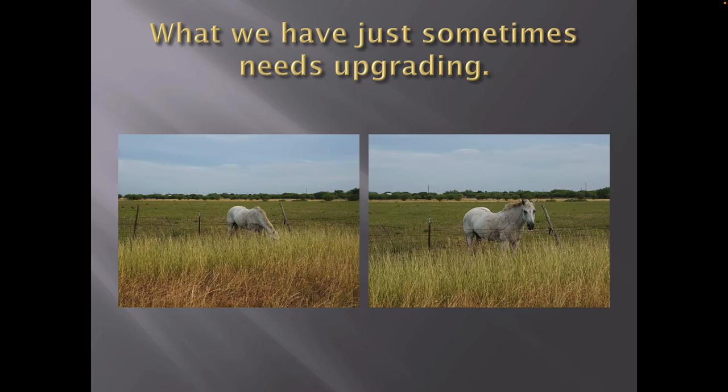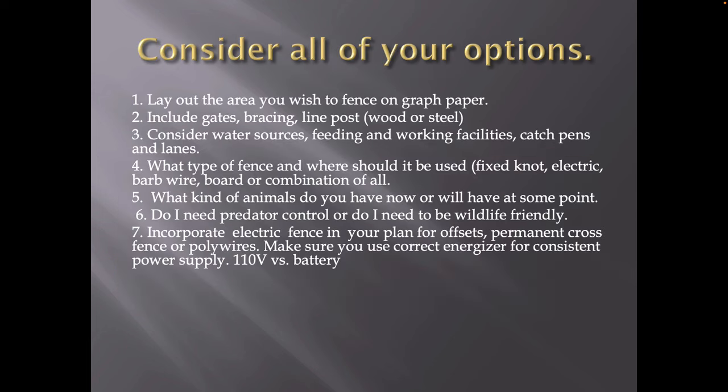We all have fences. Sometimes they just need to be upgraded. You've got fences that stuff gets through — horses, cattle, sheep, goats, you can't ever keep them in. You have to upgrade them. You couldn't put goats in that fence right there — it would not work. Sheep, one thing about it, predators could get in, which is what you don't want. So we have a lot of good fences, but some things we need to add to. You have to consider all your options.